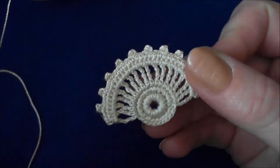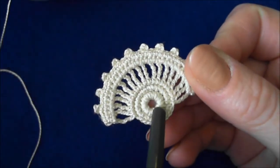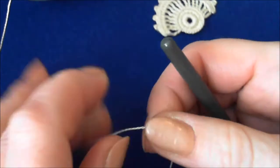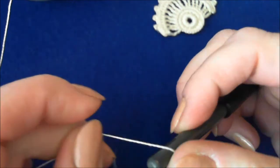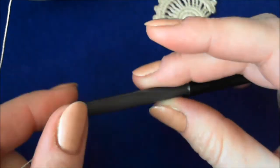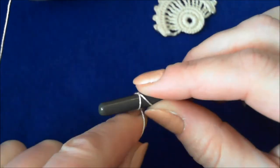To start this motif, we will first make the center button. Pick up a knitting needle five millimeters in diameter. I'm using my old hook and wrap around 18 times.